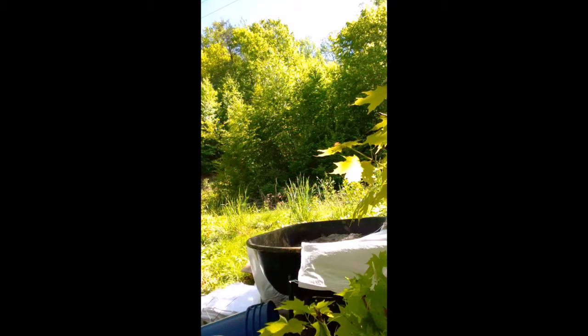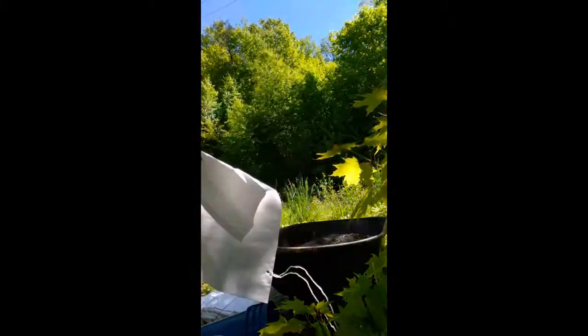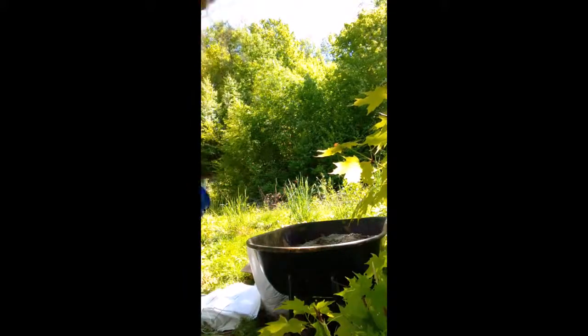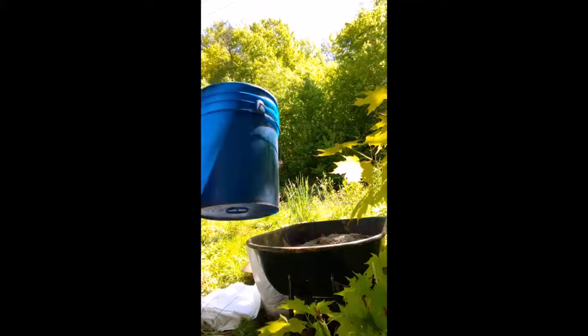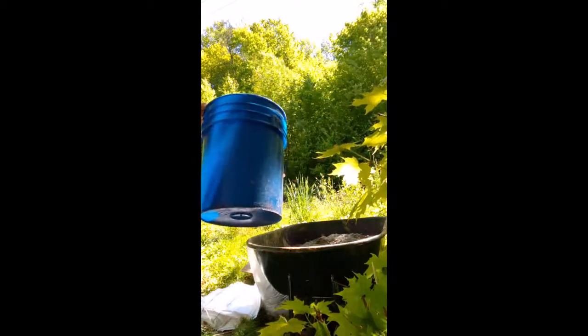I just started filling these today, so I'm going to show you what I did to fill them. I've only done two so far. It looks like I'm going to get about two and a half to three bags per two five-gallon buckets. What I did was fill the bucket twice with dirt.